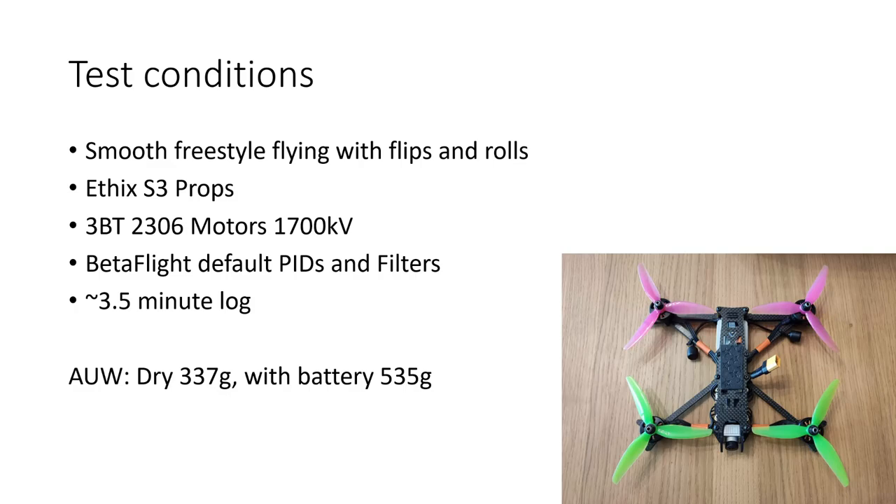Before I jump into the black box analysis, I want to be really upfront with you about the test conditions under which I took these logs. This was smooth freestyle flying with flips and rolls, but no super aggressive prop wash moves, no very sharp pylon turns, no big split S's or other moves where you're going to get a lot of prop wash. I was running Ethix S3 props, and they were fresh on for the flight. I was running 3B Hobby 3BT 2306 motors, 1700 kV, and I was flying on 6S.